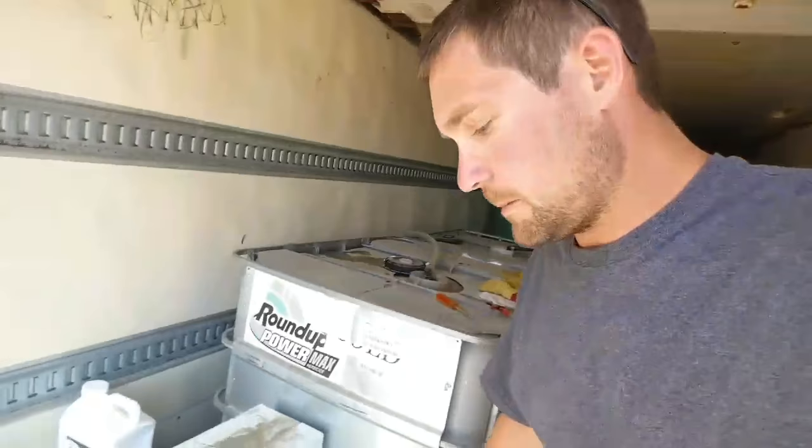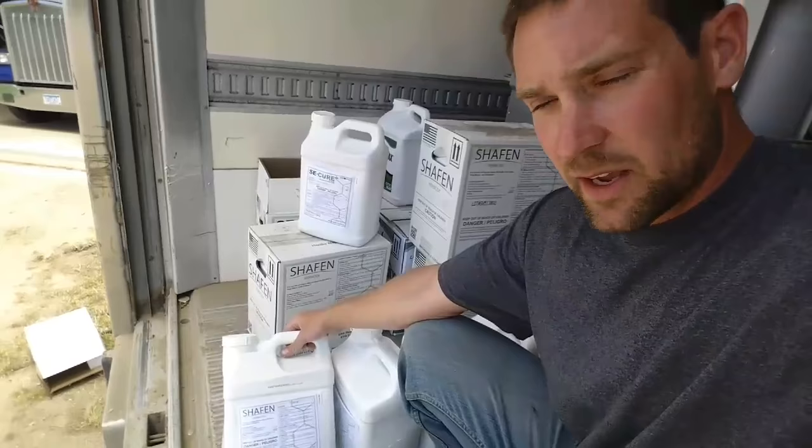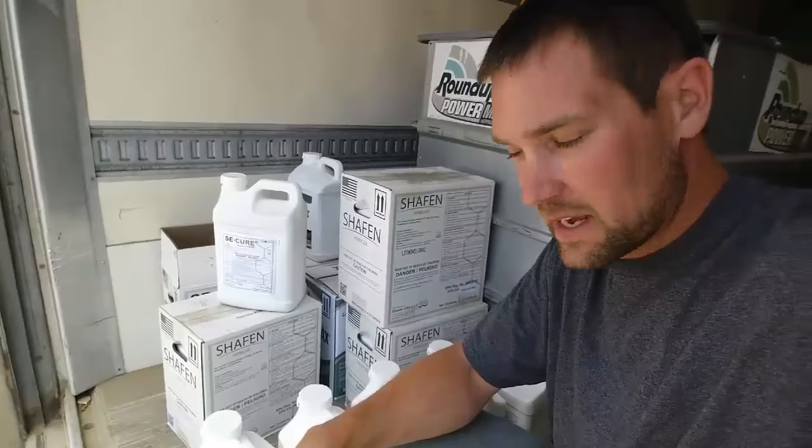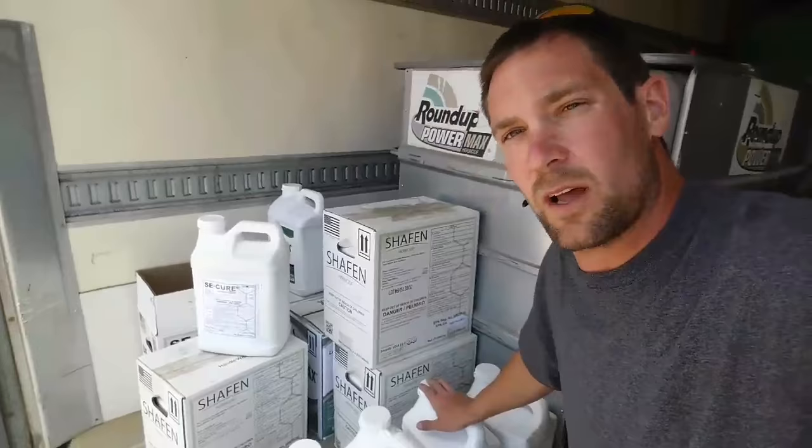To take care of the giant ragweed and waterhemp, what we're spraying is called Chafen. It's a generic Flex Star, or a fomesafen product. If you've ever seen a guy spray his beans and then come back a couple days later and they've got that orange or brown look - chances are he sprayed this on it. We put in a few gallons of this. We don't like doing it, but we've got to nail those weeds.